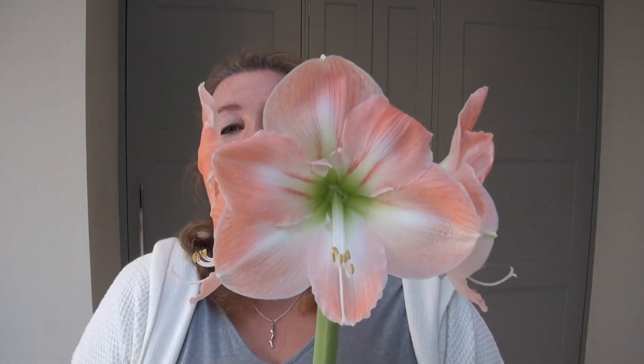Do you want an update on my amaryllis? I think they're amazing — super tall amaryllis this year. I planted these before Christmas, probably in October, and they're still flowering now at the end of January. This is the second stalk on this particular plant — I've already had one stem that had four flowers and I've chopped it off, and this is the second lot of four flowers. There's one just coming out there — how gorgeous are they?